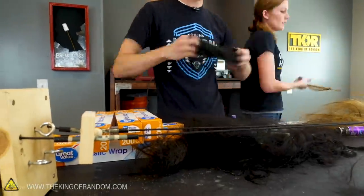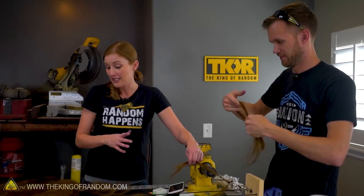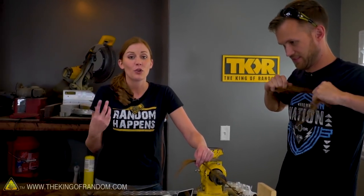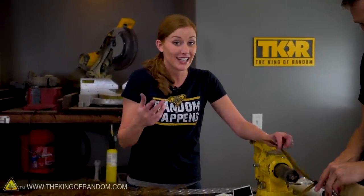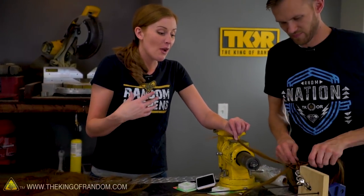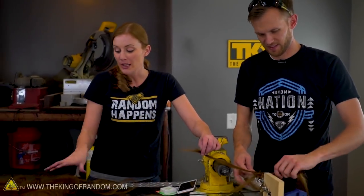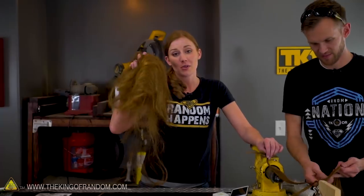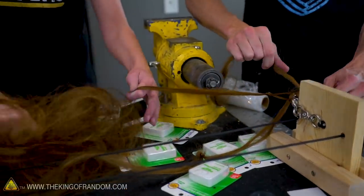So the actual human hair was so soft that we couldn't actually card it enough — even with hairspray — to actually make it stick and form a nest. Now, people do this — dreadlocks are made similarly, and it is possible to make a sort of rope with human hair. However, not with the brand that we bought. So I've sacrificed the rest of my cosplay hair extensions, and we are going to try and make a faux human hair rope.